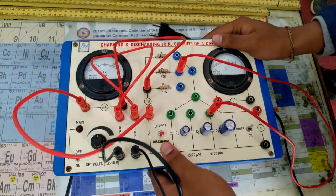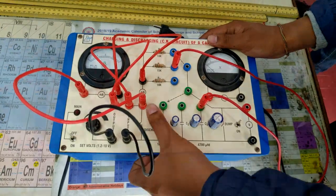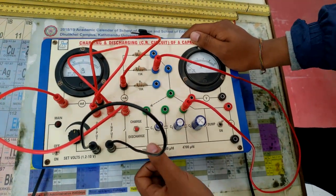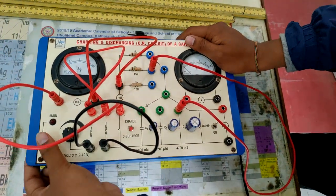We have two options: to charge and to discharge. When charging, turn the switch to charge; when discharging, turn it to discharge. If you don't want to use it, turn it off.